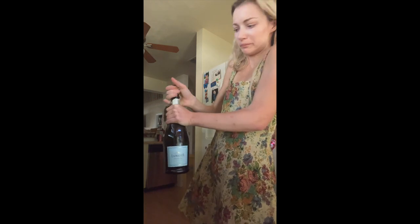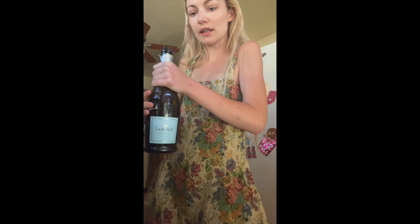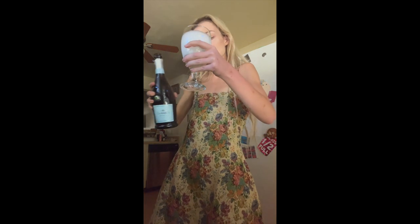Okay, let's make a mimosa! I don't like champagne glasses so we use wine glasses up in this house. You pour it in — I poured it kind of bad because I tipped it — but yeah, that's it. I don't really do mimosas but I'm gonna make one for my mom with orange juice.